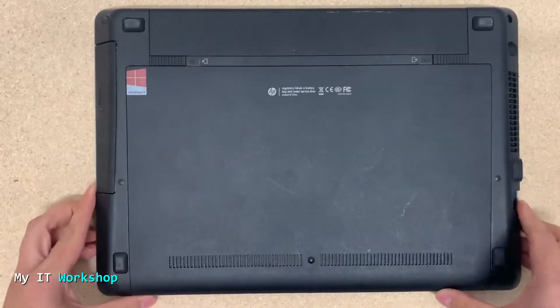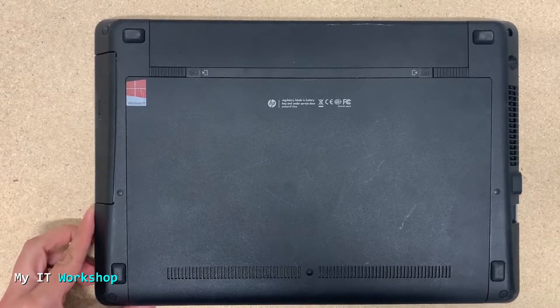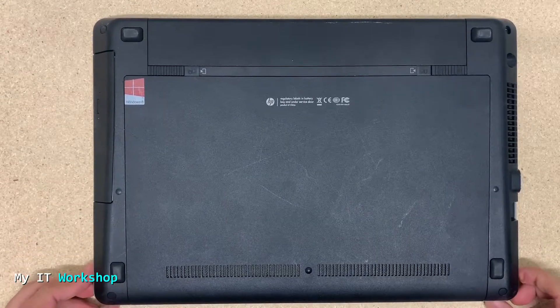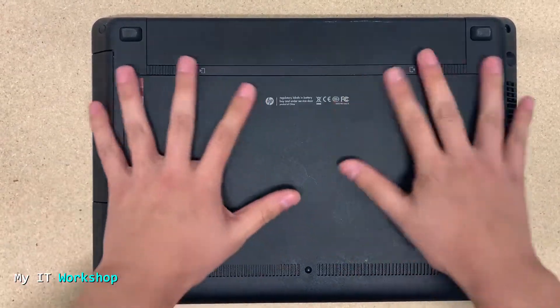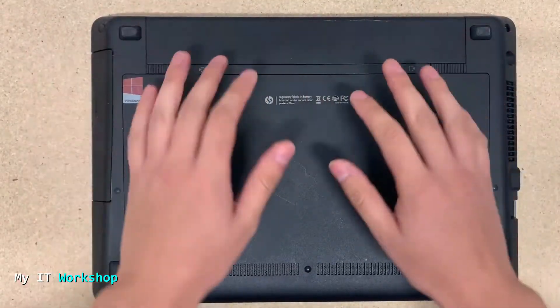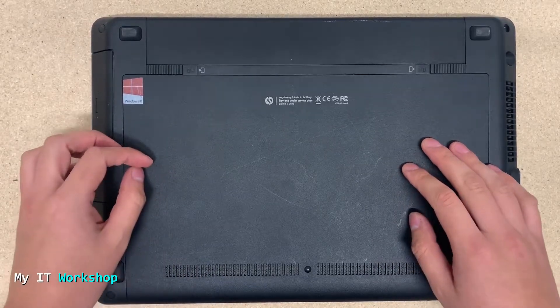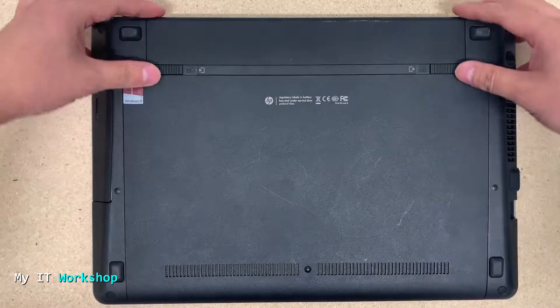We're going to turn it over. As you can see, it's different from the Dell one — we have to remove the entire case to get access to the hard drive and everything else. As you can see, I'm not wearing jewelry or any watch, and I've gotten rid of static electricity as well to avoid damaging the computer.